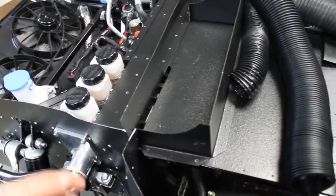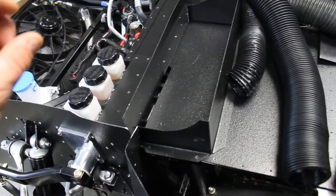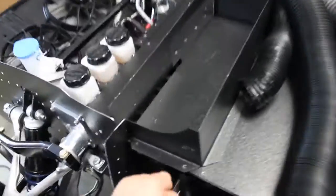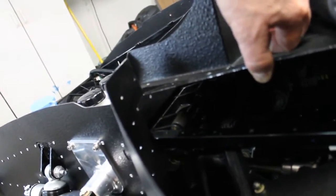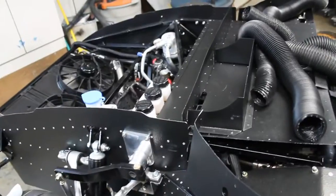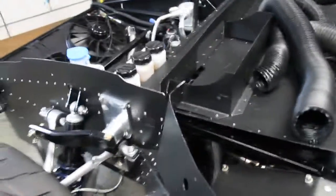I'm going to have to get underneath there and unbolt the pedal assembly and shim it down a little bit, so the top of those pedal assemblies aren't grinding on this plate — that would cause definite interference. So I'll shim that down.